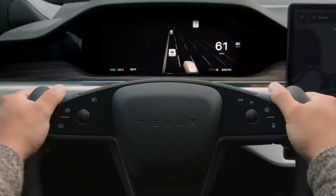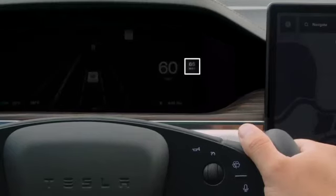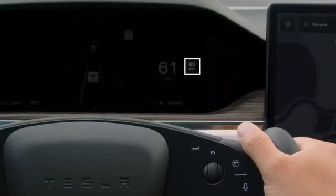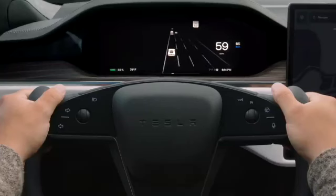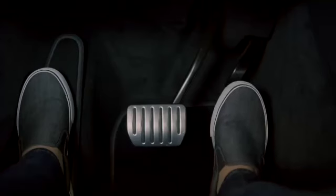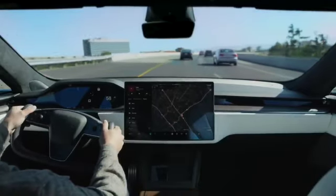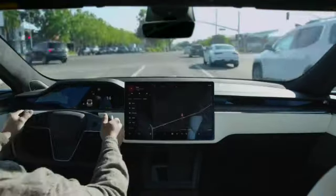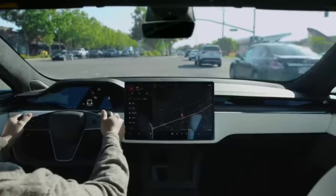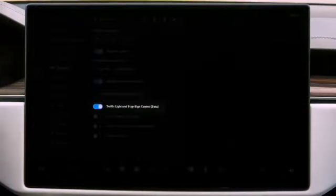Traffic-Aware Cruise Control, or TACC for short, adjusts speed based upon the vehicles ahead of you. When TACC is available, a grey number appears near your speedometer — this number is your set speed, the fastest your Tesla will travel when TACC is engaged. While TACC is active, you can lift off the pedals and your Tesla will travel at the set speed when the road is open and will slow down as necessary for curves and traffic in your lane ahead. TACC responds to most objects but can't recognize everything, so be ready to take over as needed. TACC does not attempt to slow for traffic lights, stop signs, or other traffic controls unless your car is equipped with Traffic Light and Stop Sign Control and has this feature enabled.